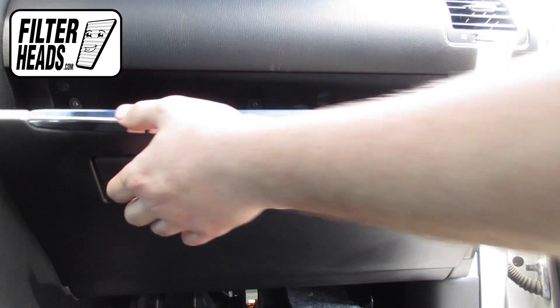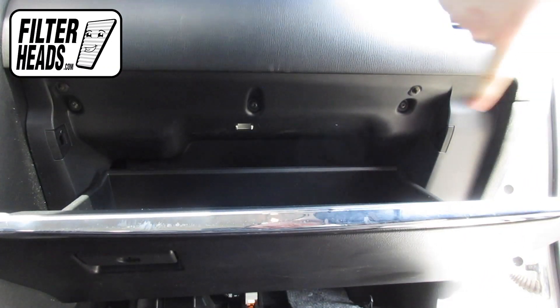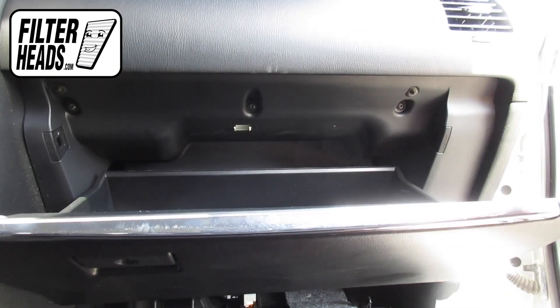Open the glove box. Remove the top three screws that secure the glove box assembly.